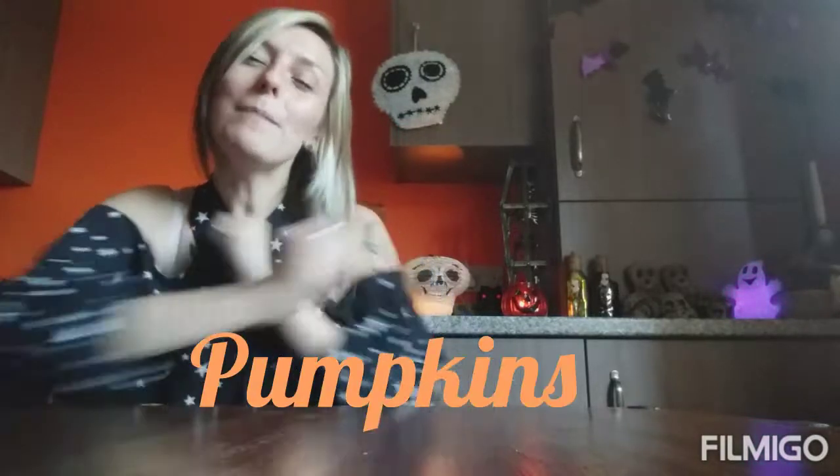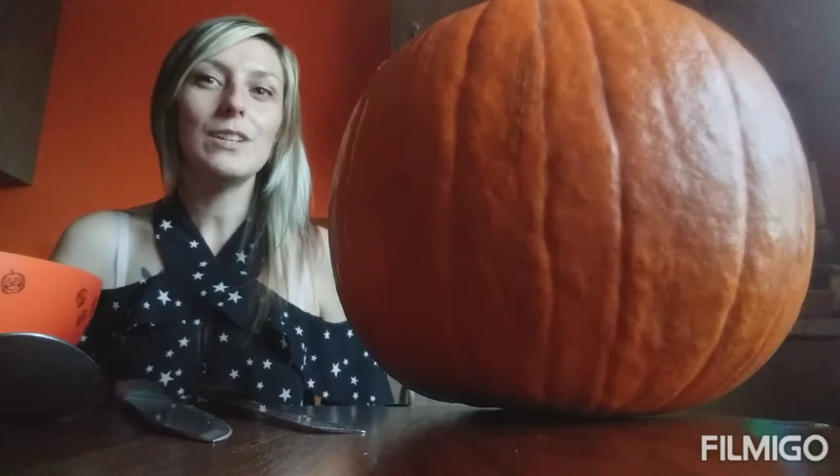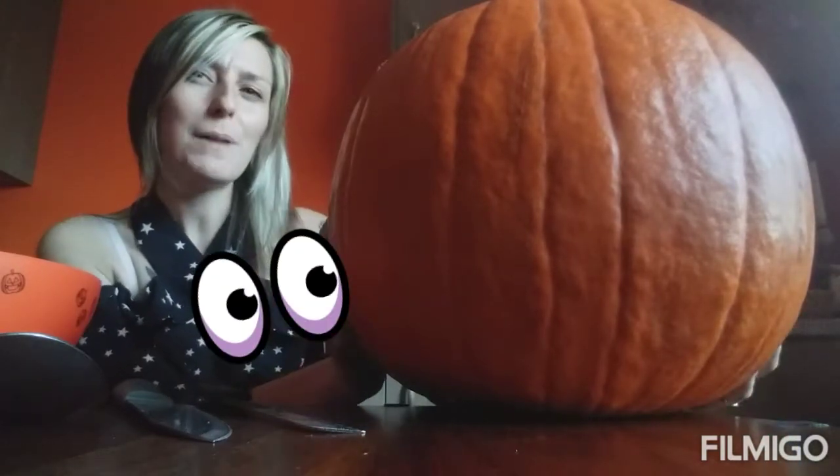Today we're going to be carving pumpkins, so this is your pumpkin carving how-to and let's get stuck in. The first thing you're going to need is a massive pumpkin — check out this bad boy.